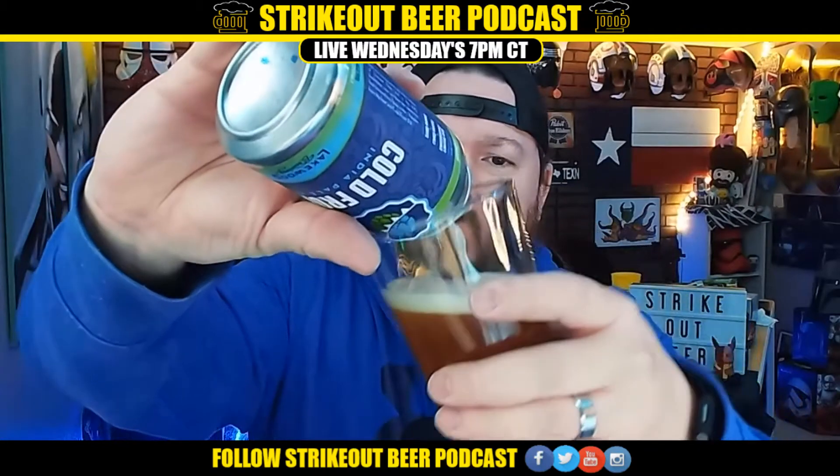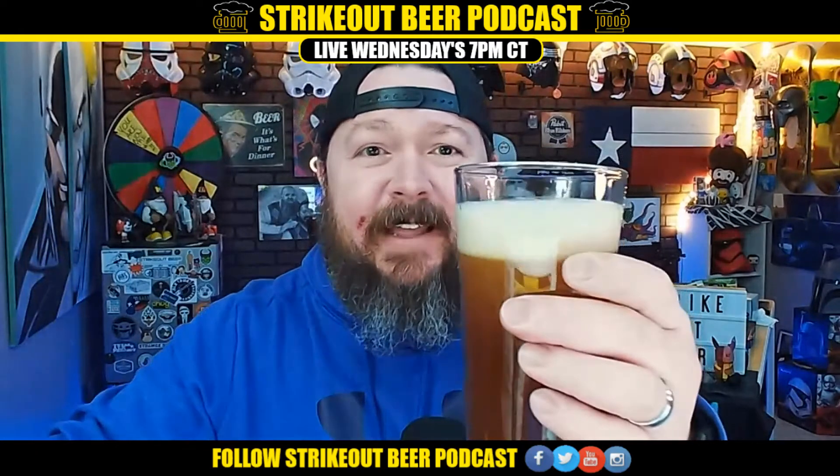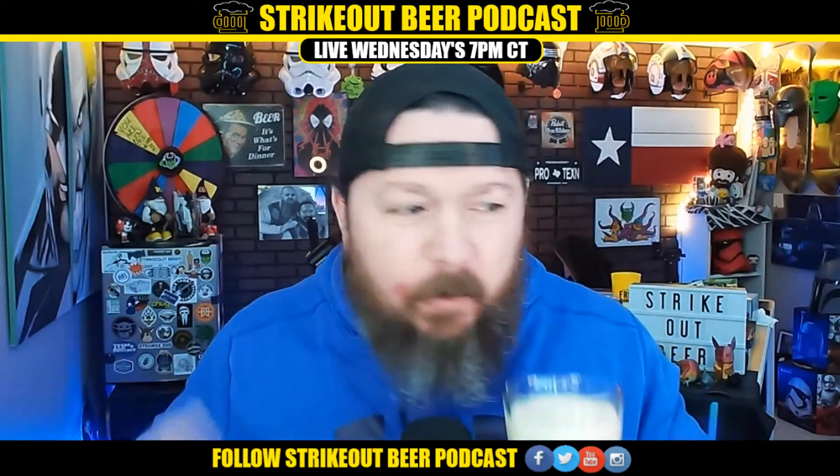I know you're wondering where did I learn to pour — a lot of mistakes. I finally got everything back together where I'm not spilling beer everywhere. Oh, it smells delicious.